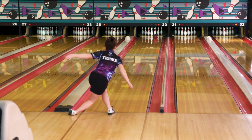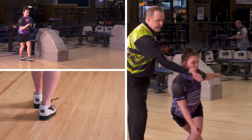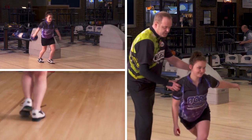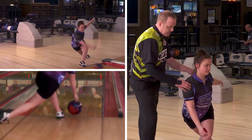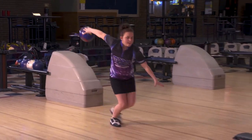Now let's look — her finishing position is also right in line with that target. She didn't finish with her shoulder open this way or that way. Her foot is perfectly straight. Very nicely done. Great shot.